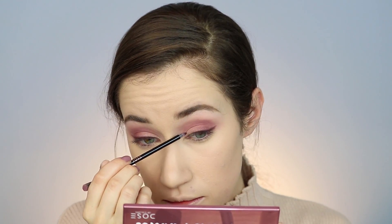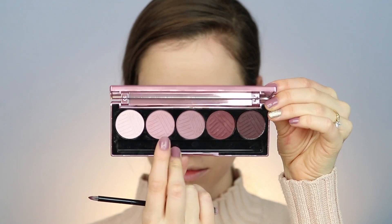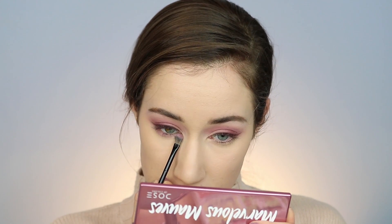With the darkest shade called Wine Stain, I'm taking the brush that's in the palette. These two palettes come with a brush, so I decided to use it — I'm using the small end of the brush to create a winged liner out of that dark shadow. I really thought that this part pulled the whole look together, and you guys know how much I love using eyeshadows for liner, so I had to do it.